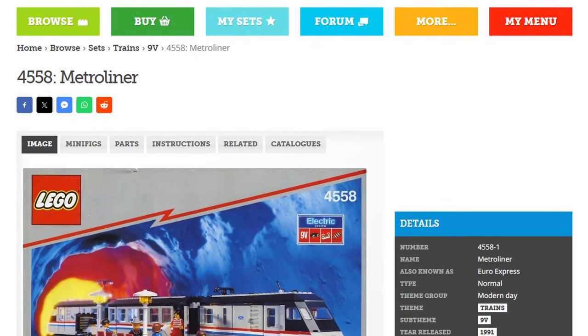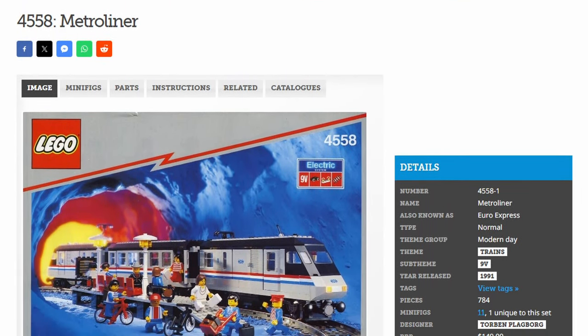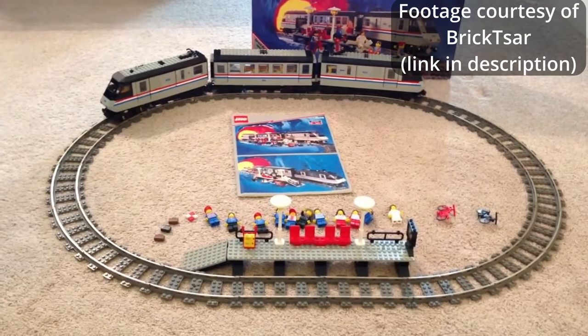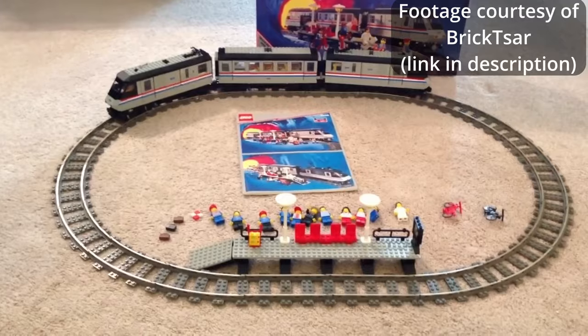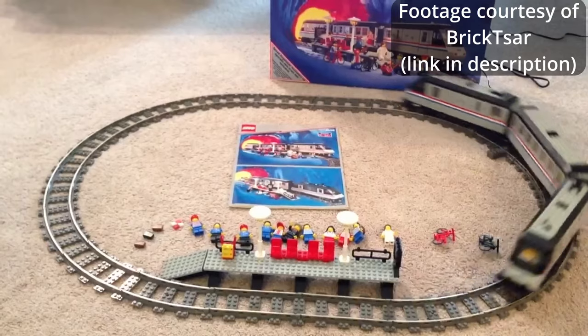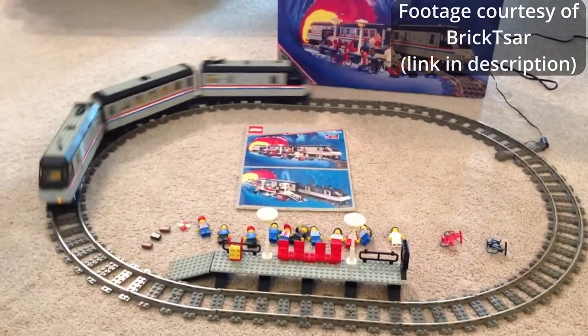One of the first Lego trains I wanted as a kid was the 4558 Metroliner from 1991. I loved the red, white, and blue stripes, presumably to match the livery of Amtrak trains from that era. This set is quite expensive to get nowadays, or even to part together, due in part to its use of the old grey.